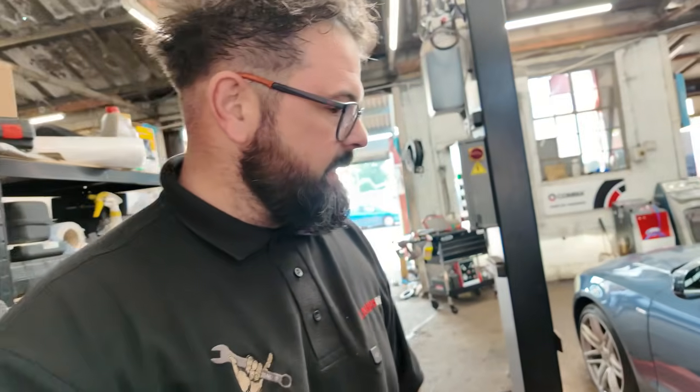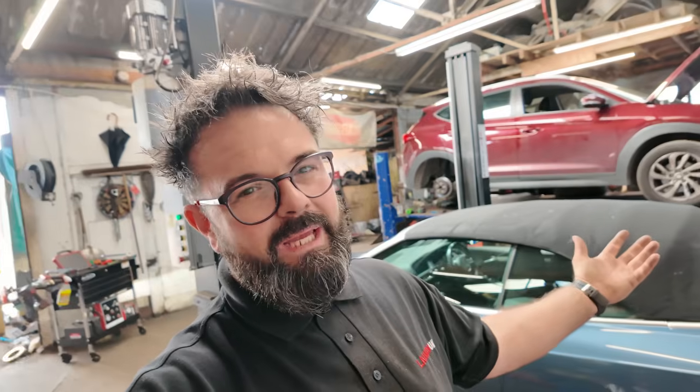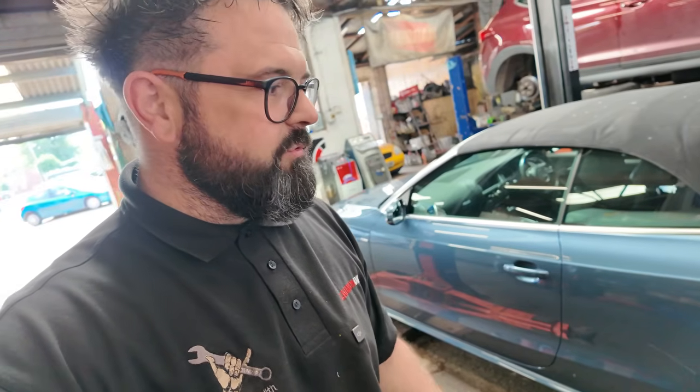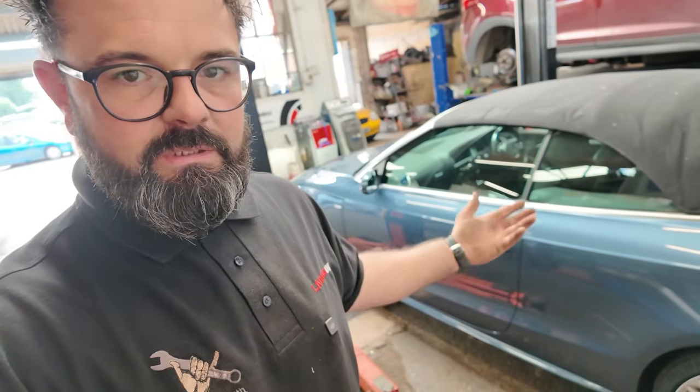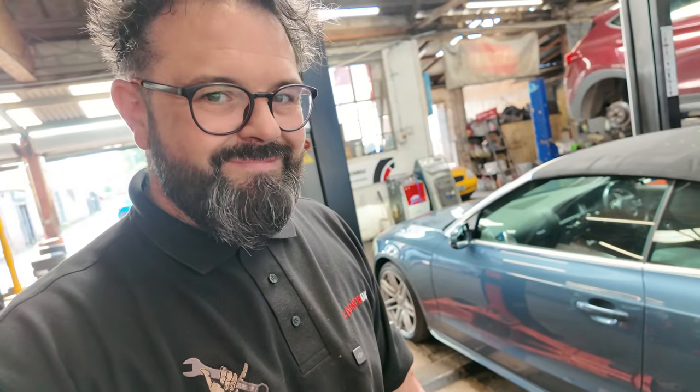Unfortunately, that's not the outcome I wanted today. It's not very often I send a car off the ramp that isn't fixed, but we can't win them all. I was straight up with the customer — with it being an intermittent fault, we've been waiting for it to fail so we can do further checks, and that's what we've done.